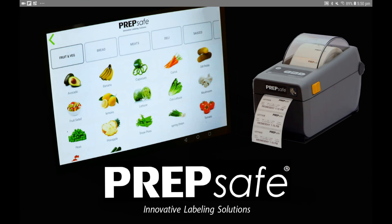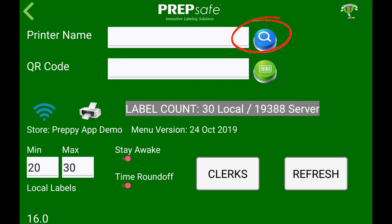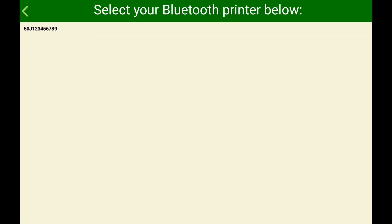Now open Preppy App and go to the Settings page. Tap on the printer search button and select your paired printer.